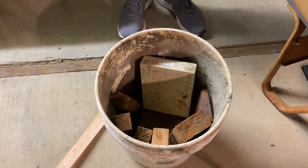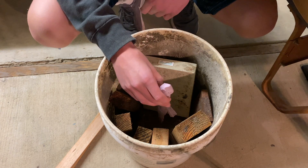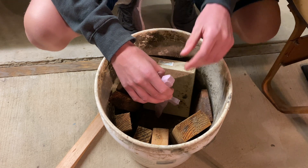From here I'm just going to be packing it into the green sand. I'm going to run a time lapse now, and then I'll show you guys after that.